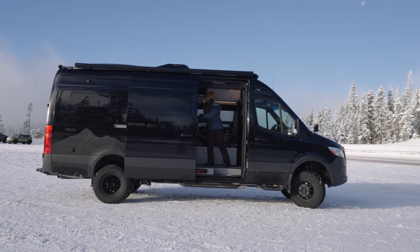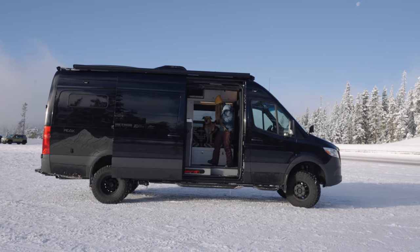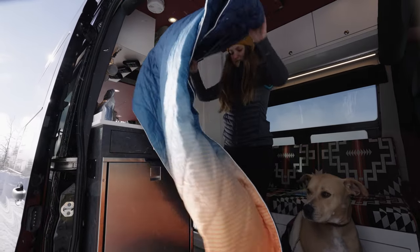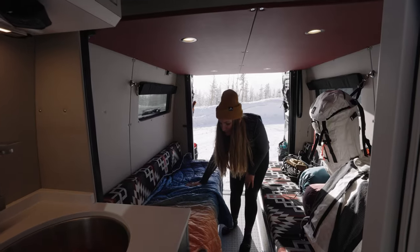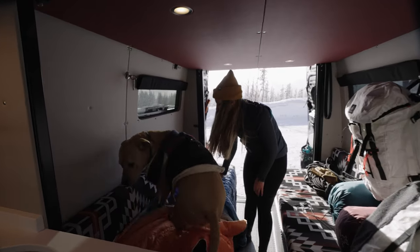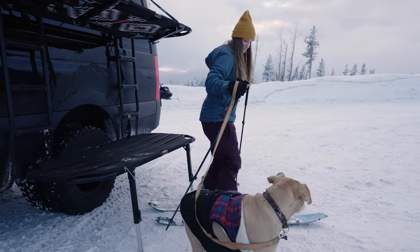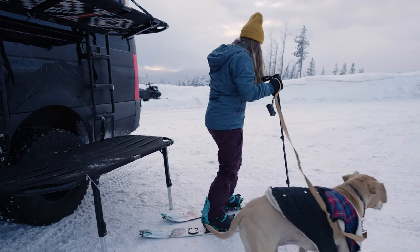Outside Vans are four-season machines that operate well in the harshest conditions. A large amount of our outsiders use their vans for backcountry winter excursions. For this concept vehicle, we took a close look into the details and needs that fit the mountaineering and alpinist lifestyles.